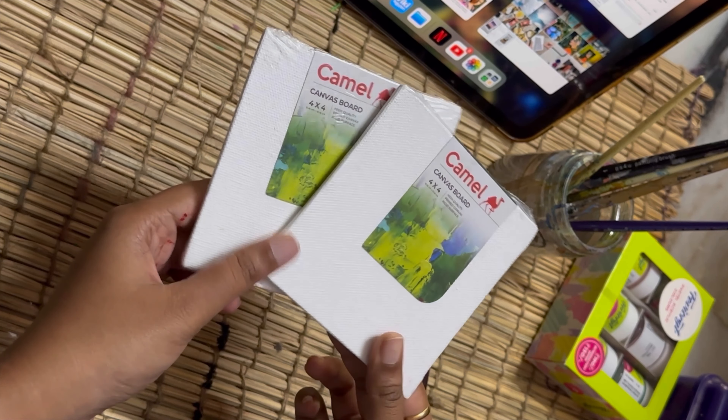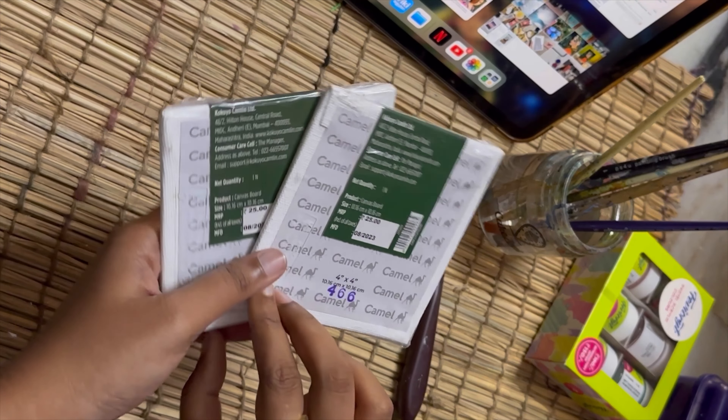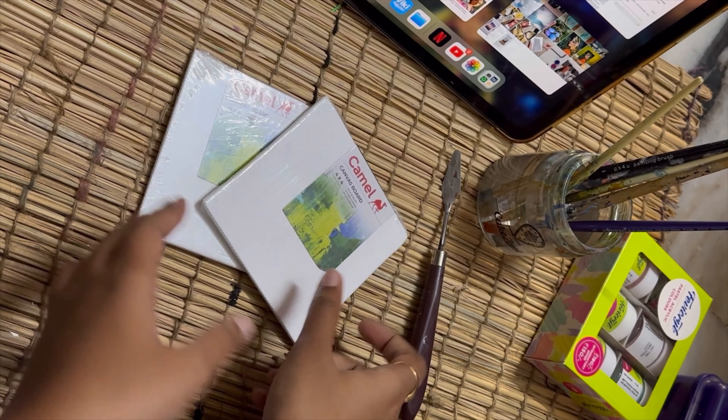I bought two small canvases which are four by four inches in diameter, and they cost me around 25 rupees each. I bought them from a local stationery store.